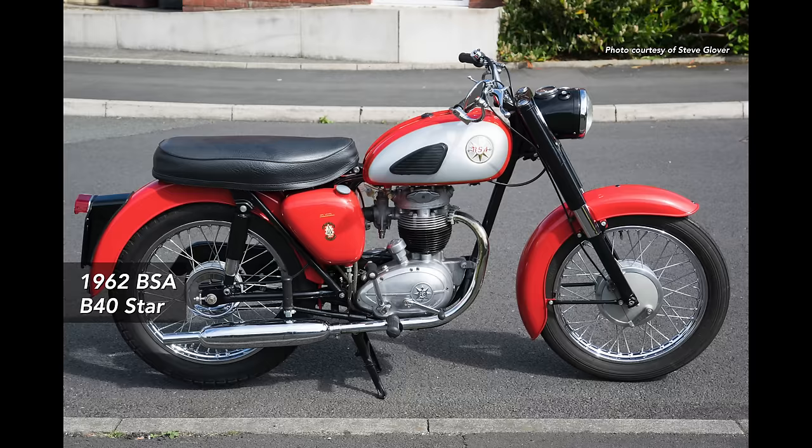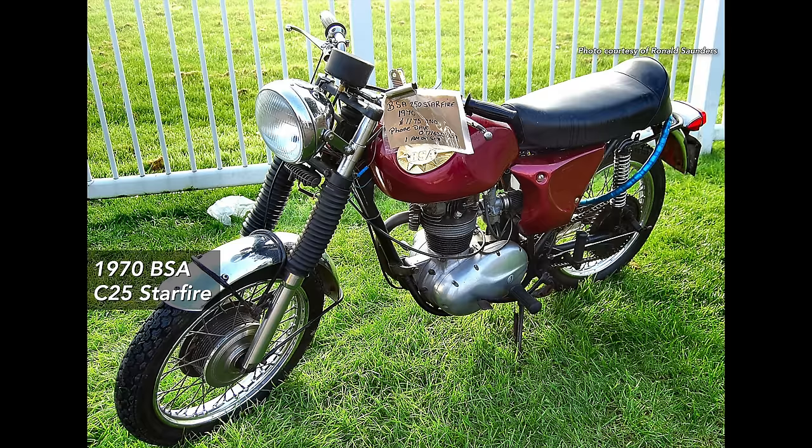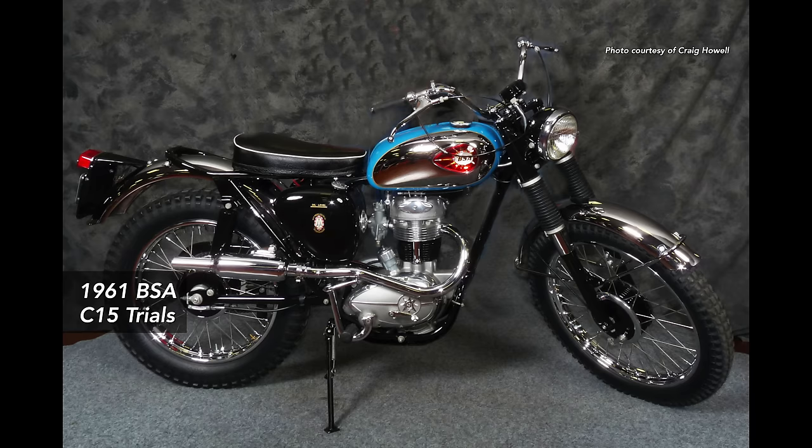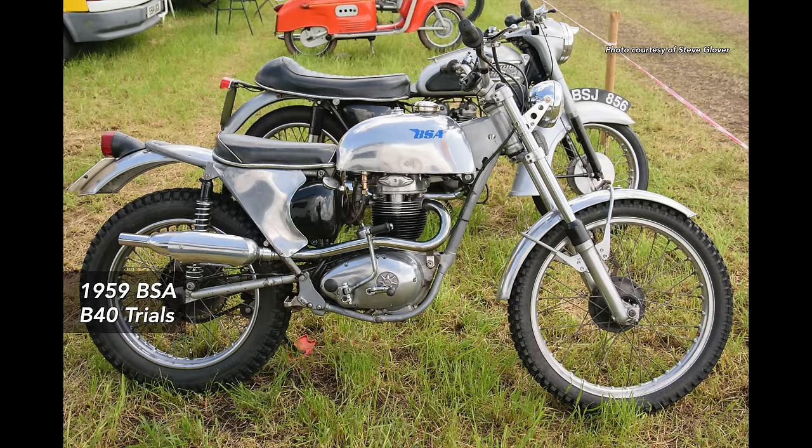There were some models in the range that weren't so good — the C25, the Barracuda and the Starfire. Those engines had a slight problem with the crankshaft and weren't such a good engine. The C15 didn't really have any real issues — it was a commuter bike, not high performance. Make sure it's not a rattly engine. If you can find one that starts, runs, doesn't smoke, and ticks over, you're halfway there. The B40 is much the same bike, just a bigger version at 350cc.